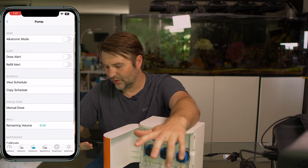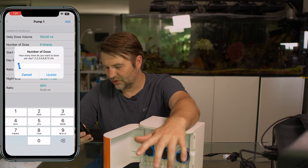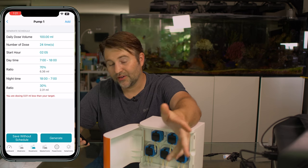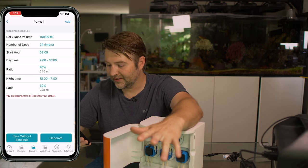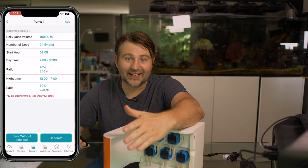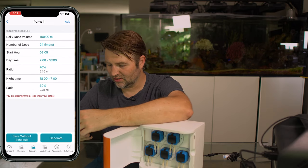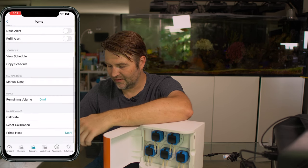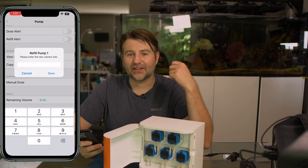You've got your manual dose option, and you can add a schedule. Daily dose — if it's 100 mils, you can go up to 24 times, so basically dose once per hour. You can pick a start hour, and you can pick a time range within the day if you want to dose — say, only at night or certain periods. There's also a ratio setting so you can specify what percentage of dosing happens at nighttime versus daytime, which is a new feature I haven't seen before. You can copy schedules to a different pump head, do manual doses, and track remaining volume — put in how big your vessel is, say a 500 ml bottle, and it'll alert you when you're out. You've also got calibrate and prime.